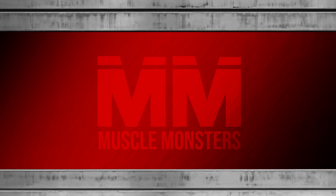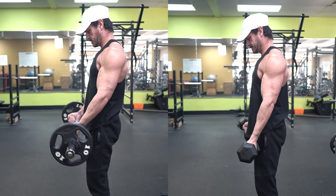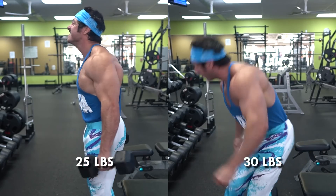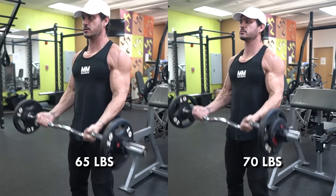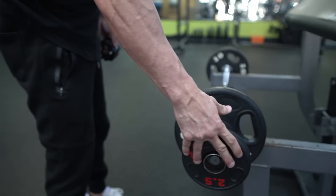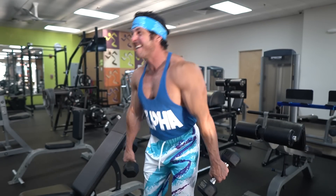Exercise number one: barbell curl. Similar to a barbell bench press versus a dumbbell press, it's going to be much easier to load the barbell variation. For example, with dumbbells your only option might be to go from 25 pounds to 30 pounds — that's a 20% increase in weight for each arm. With the barbell curl, however, you can simply go from 65 pounds to 70 pounds — less than a 4% increase on each side. This is why I recommend you make the barbell curl the focal point of your biceps training, then move on to higher rep biceps exercises afterwards within a workout.